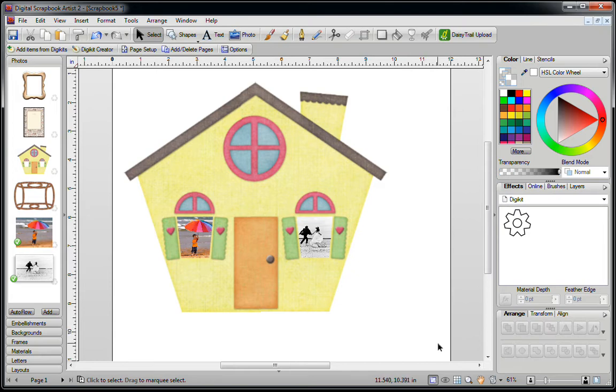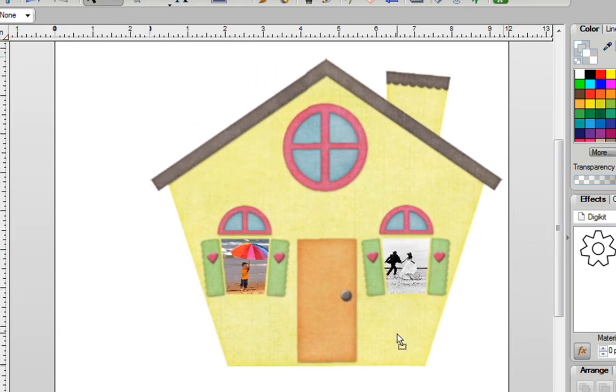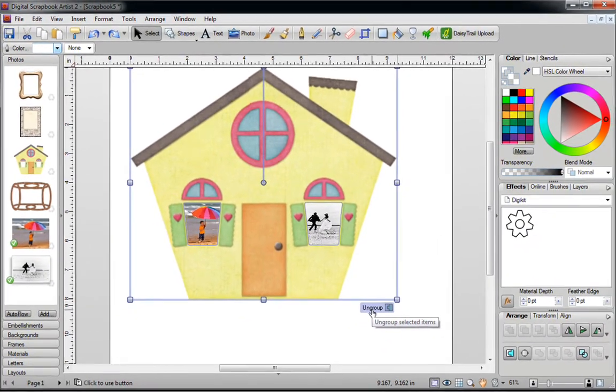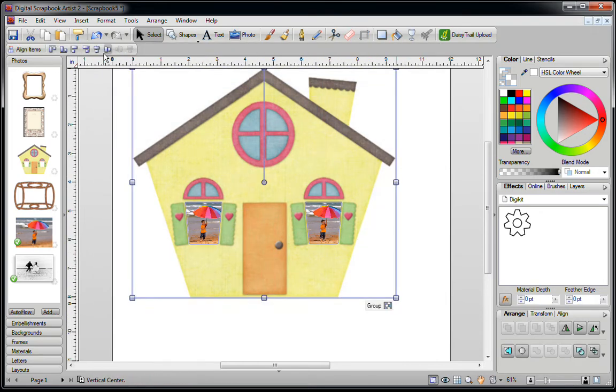If at any time you want to move this around, hold down your left mouse button, starting in the corner, and drag an imaginary box around both pieces, then click on Group. Now you can move them together. If you want to ungroup and put new pictures in, just click on Ungroup and then you can place a new picture in the other window.